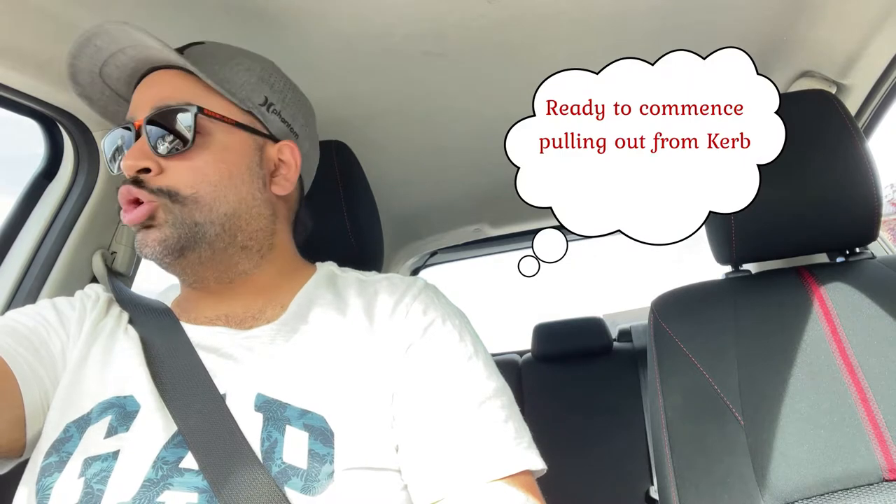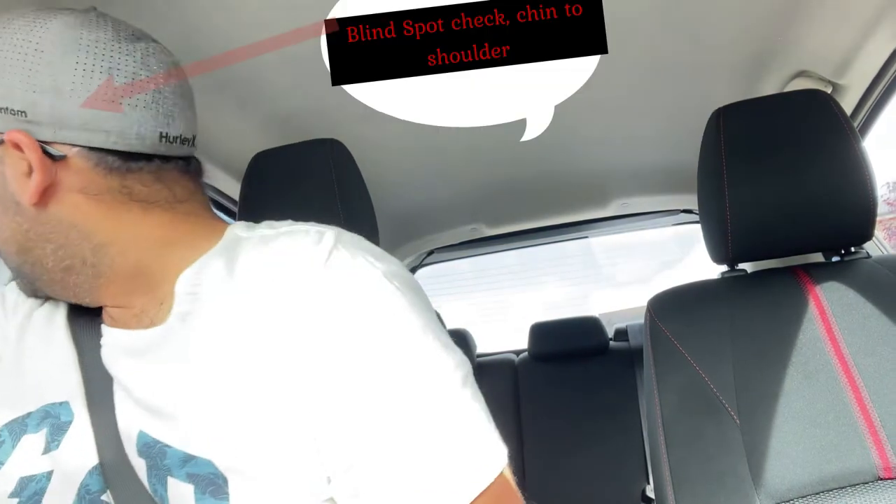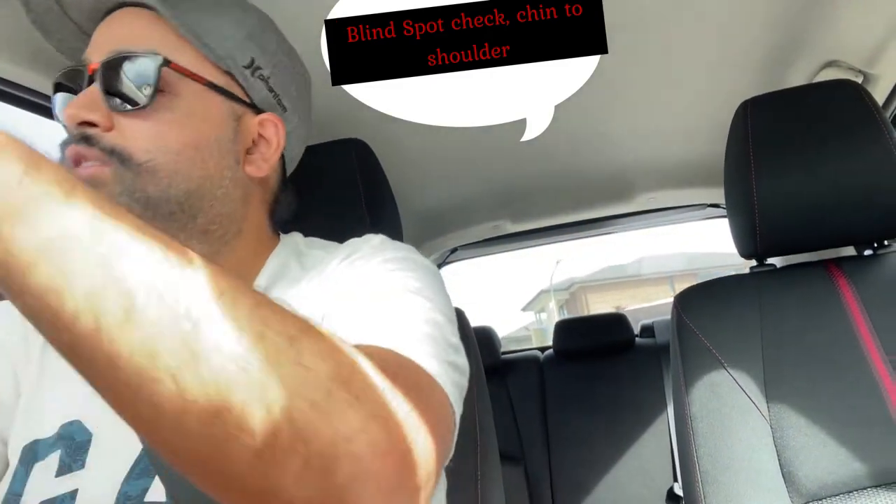Let's get on to the video. First of all, I'm going to pull out of the curb. Most people miss how to do a blind spot check. So for a blind spot check when pulling out of the curb: check your mirrors, check the middle mirror, check the rear view mirror, then check your shoulder and pull out. That's the perfect way to do a blind spot check. What you're looking for is any car right next to you — cars you cannot see in the mirror.